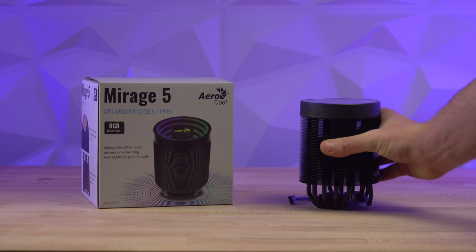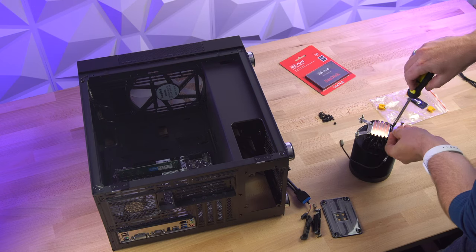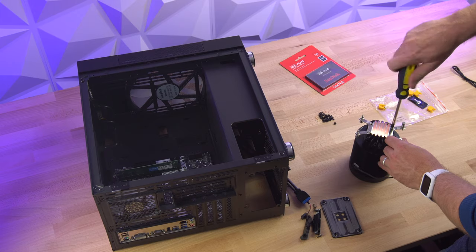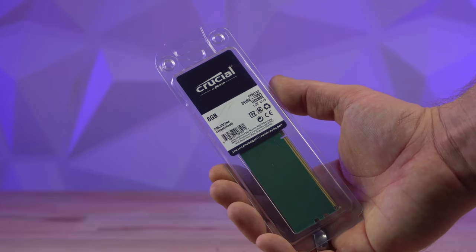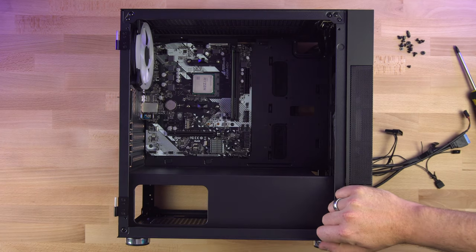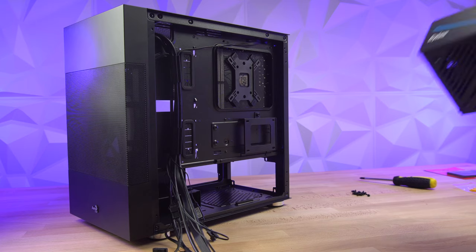Keeping the processor cool is the Mirage 5 air cooler, again from Aerocool. This air cooler is RGB addressable, but for the sake of this video I'm just going to let it do its own thing. RAM — I'll talk about this more in a second, but initially for this build I used 8 GB of Crucial DDR4 RAM running at 2666 MHz. Not incredibly fast, but I was trying to keep the price down and I would have had to wait quite a long time for the other RAM, so I just went with this one.